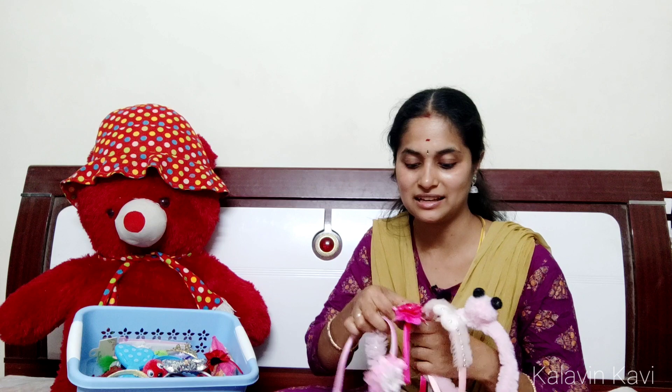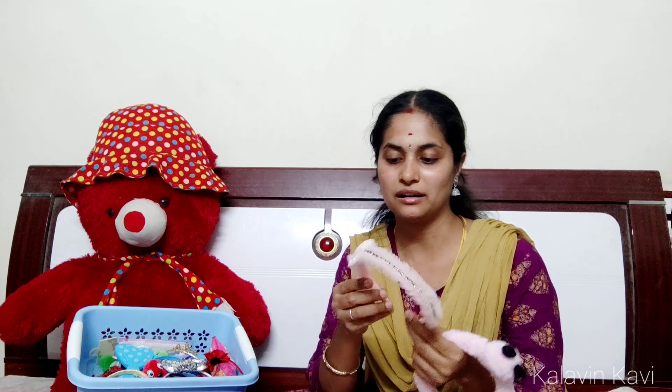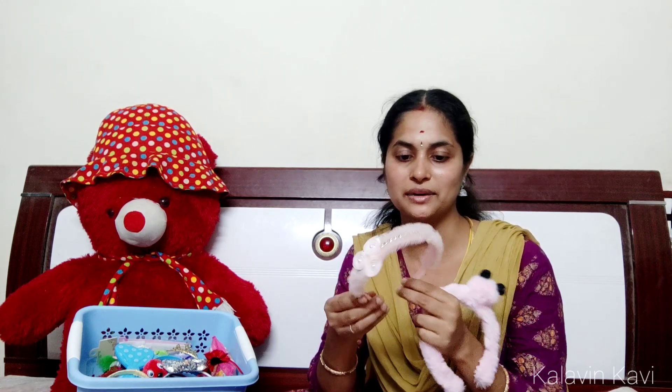This is a recent style. This is a dark pink hairband in this model. If you look at this, it has a pink or orange color. If you look at this, it has continuous stones in the center. On one side, it has a moon design.